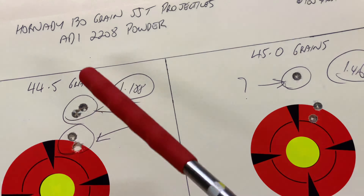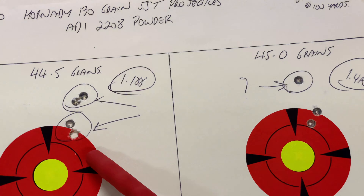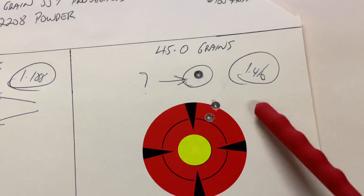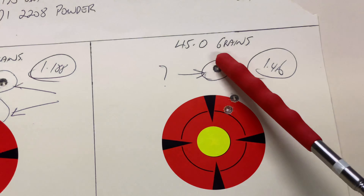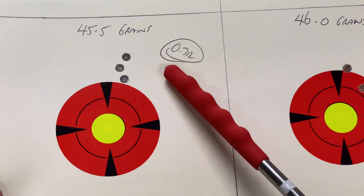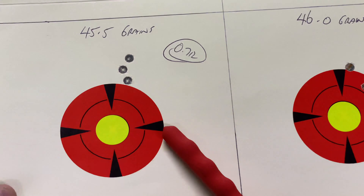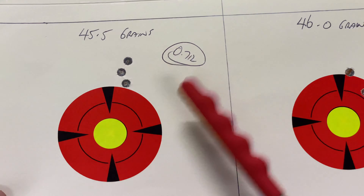Now we're at ADI 2208 at 100 yards with the 130-grain Hornady SSTs. First group: 1.88 inches — a four-shot group with two little close pairs. 2208 is a really good general-purpose powder, the Hodgdon equivalent is H4895 roughly. It's a very good general-purpose powder that can work in a lot of different cartridges from the small stuff right up to the big stuff.